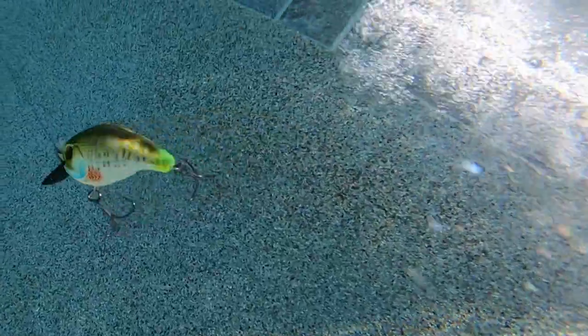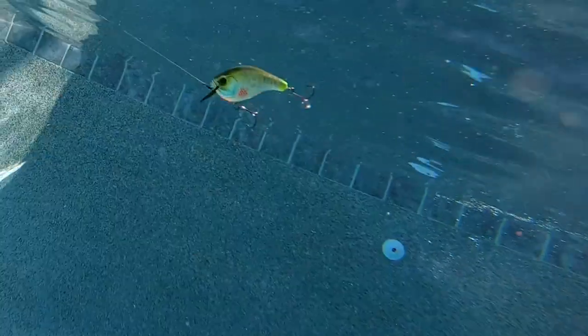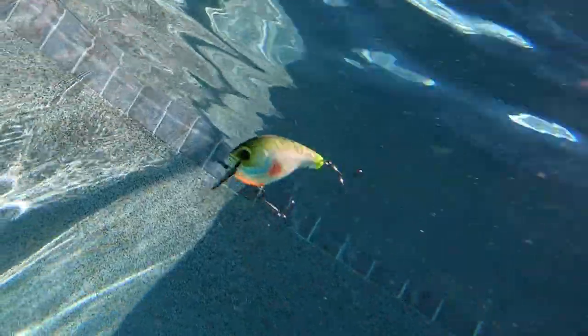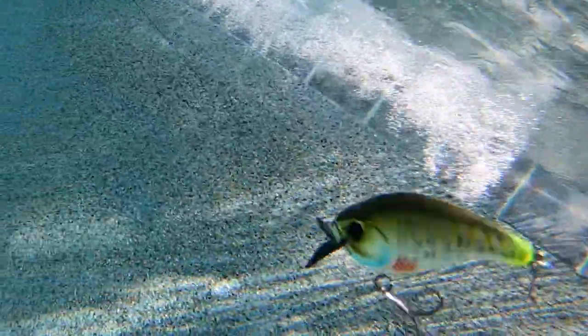The 13 Fishing Scamp Squarebill Crankbait is available in an amazing 19 colors, and the retail price is $10.99 to $11.99. One last thing — this bait casts extremely well and has a dual rattle chamber to synchronize and produce a unique sound.